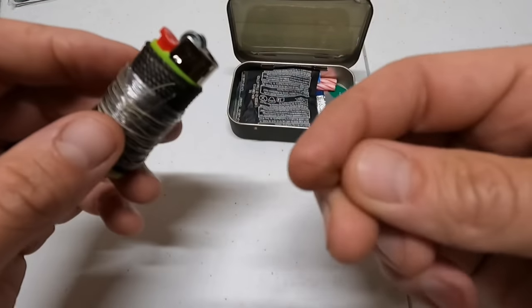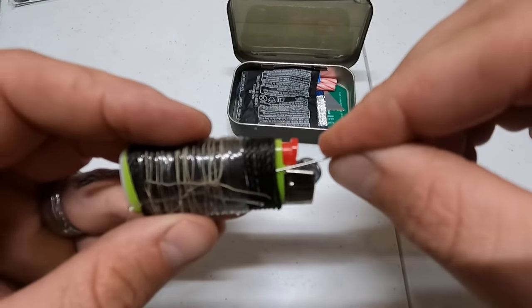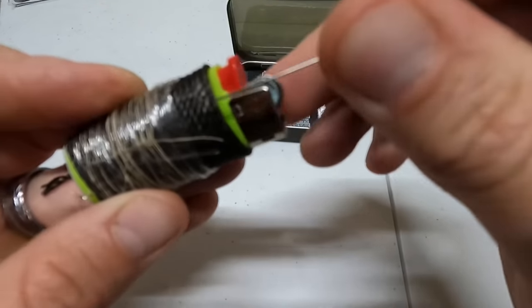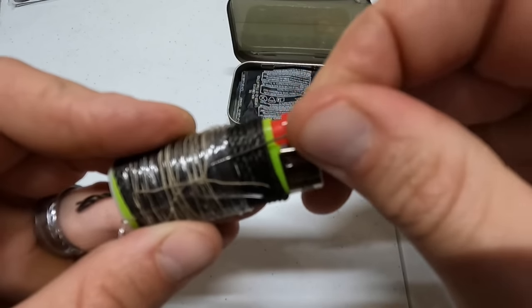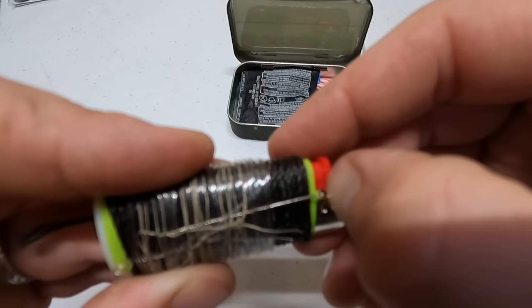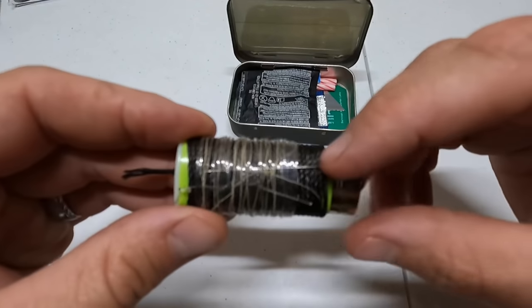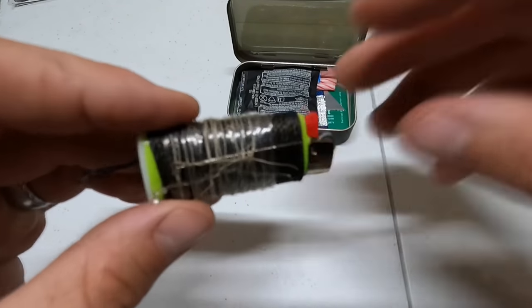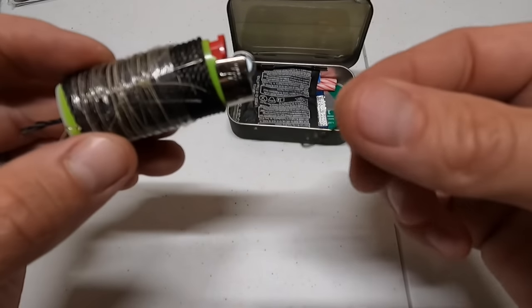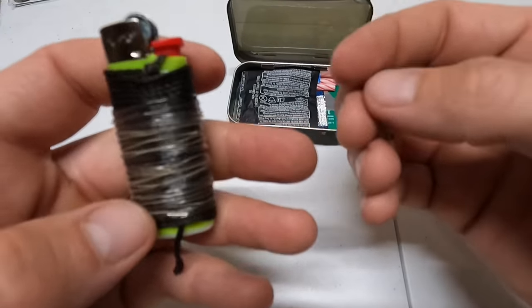Before we put the lighter in the tin, we need a sewing needle because you can't sew without one. I'll fit it behind the fishing line on the lighter. So now we have the needle with thread. We'll also add a fishing hook to go with the fishing line, placing it on the other side.